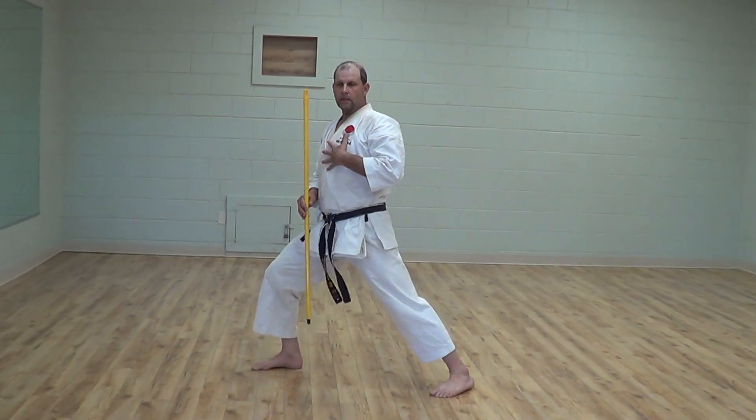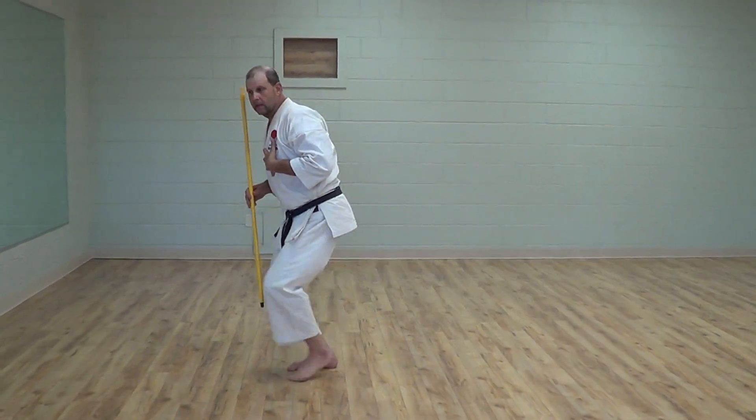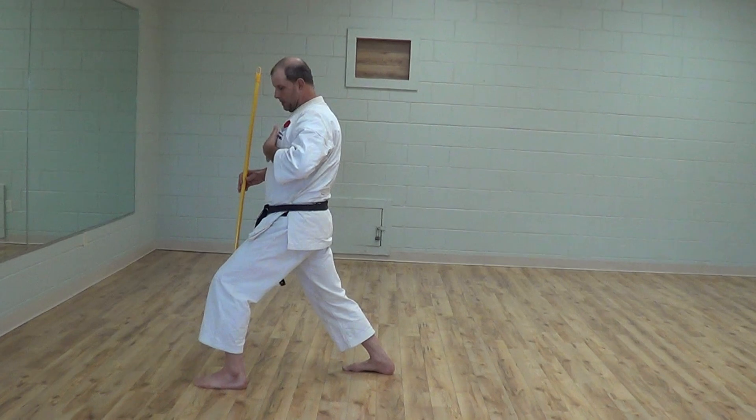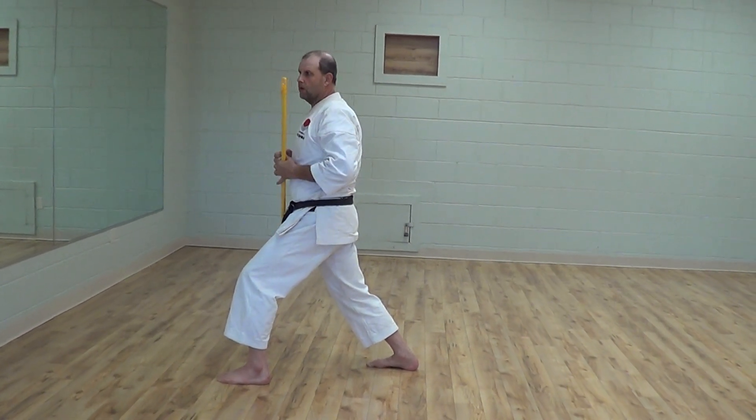As you move forward, try not to lean back. At some point you lose your power range.